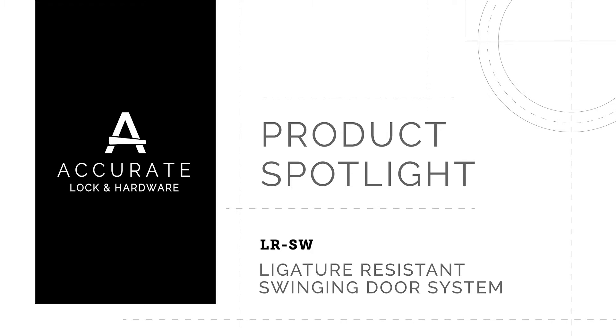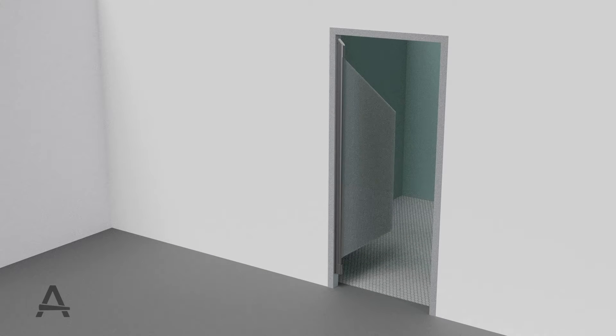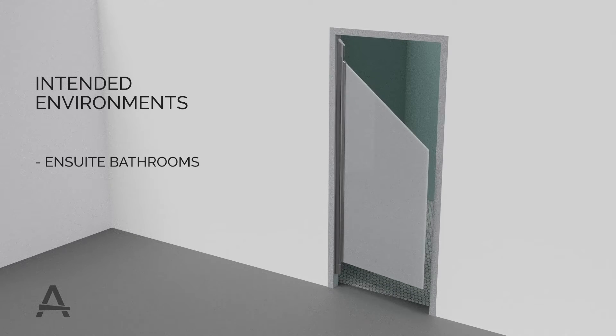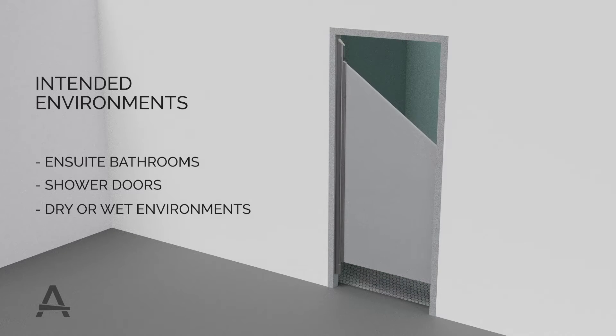The AccurateLock ligature-resistant swing door system is designed for in-room bathroom doors, shower doors, in either dry or wet environments.